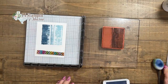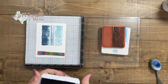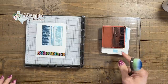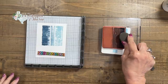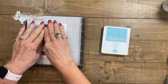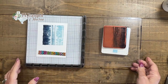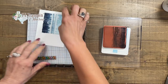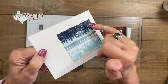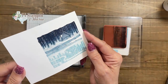Now I want to switch to Night of Navy and I'm only going to ink up the top part. This is going to be so subtle — you may not be able to see it in the camera. I don't want that line from my ink pad, so I'm just going to kind of soften that. Can you see how it's the Balmy Blue, and then there is the Misty Moonlight? The cabin is more Misty Moonlight and then it's darker across the top. That is how they did it in the catalog on the sample page where the artist made the inspiration card.